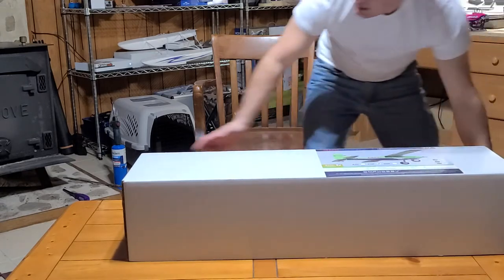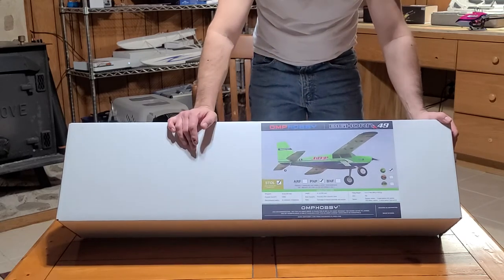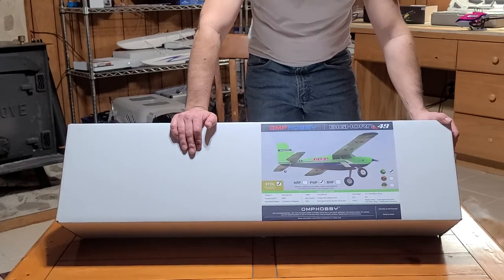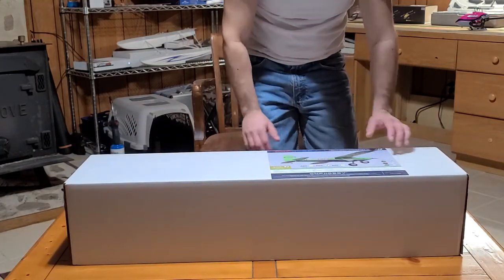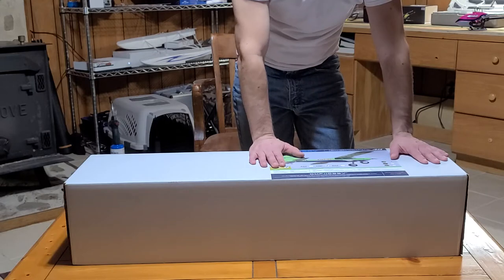And then on this side we have a plane. This is the big one. Dan sent me the green one — went ahead and sent me the plug and play. All I have to do is add my radio to this and I'm ready to go. I really like stall planes. This has a flap, it's got huge control surfaces. The size of these control surfaces are going to give this plane all kinds of aerobatic potential in the air — lots of throw, which is nice to have.